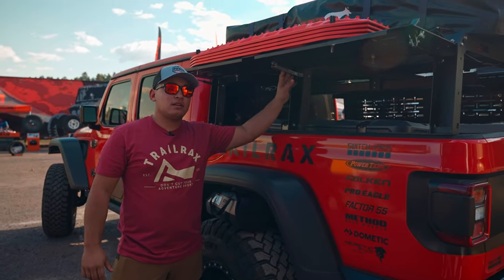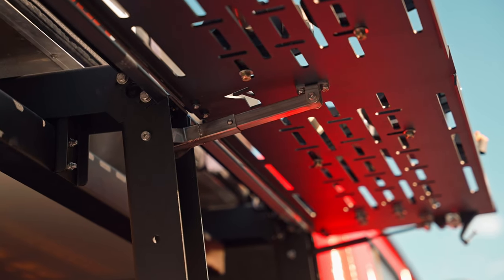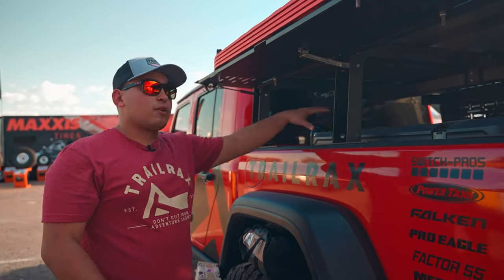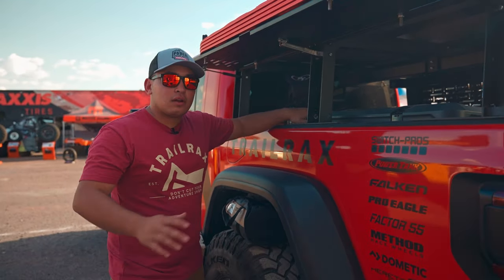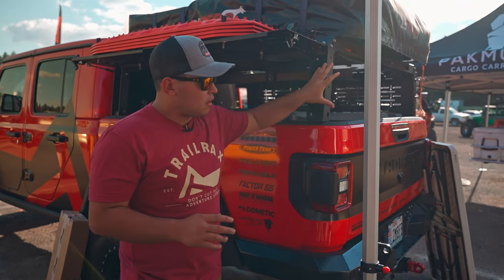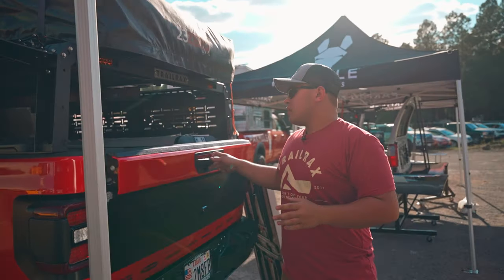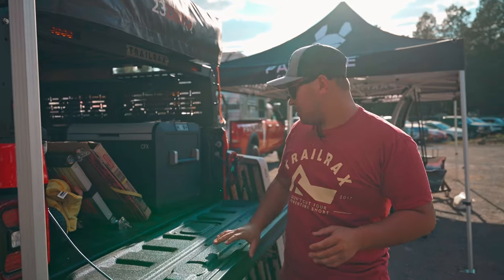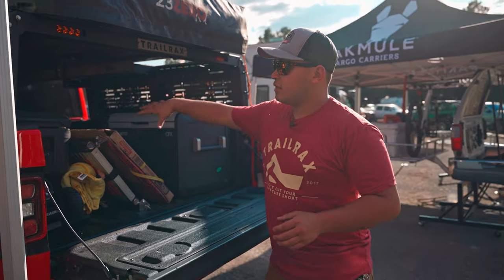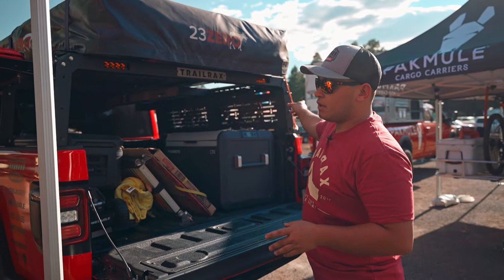This is another patent pending feature we have for our Gullwing Bed Rack that will lock out and allow you to have various weights and keep it open for you when you're at camp, no matter what weather you're dealing with. We're also working on getting a rear locking door that will basically enclose and close off this entire bed rack. You'll be able to access the door by opening the tailgate, and then the door will pop up and lock out just like our panels on the sides here.